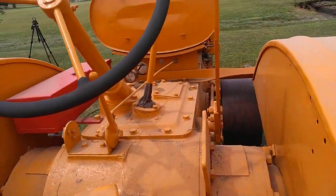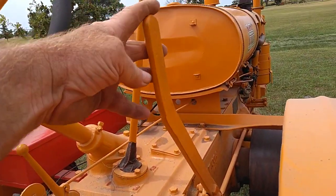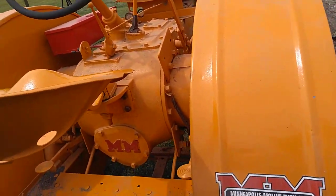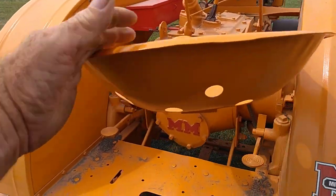Three speeds forward and a hand clutch. The seat swivels, so you can put it in different positions where you want it.